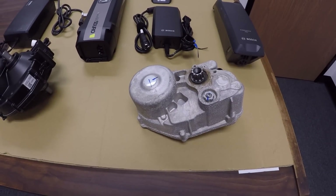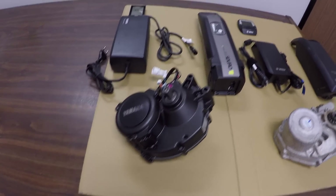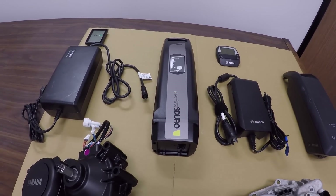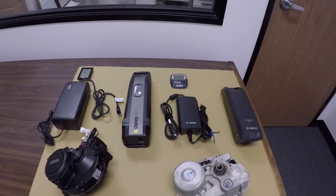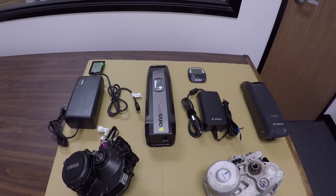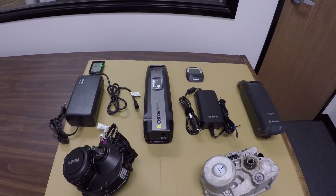The Yamaha motor is 8.8 pounds versus Bosch at 7.6 pounds, so Yamaha has the edge there, but then the Yamaha battery pack is slightly heavier at 6.5 pounds versus 5.3. Of course you can take the batteries off, so you get a bit of an edge with the Yamaha system when lifting it onto your car or a bike rack — it's going to save a little bit of weight.